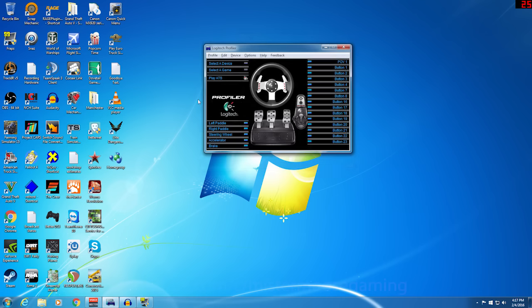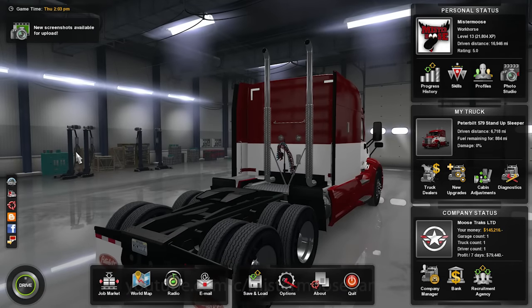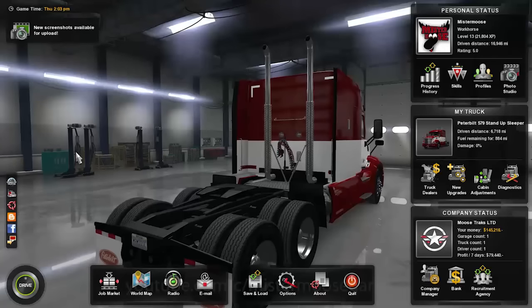Now that this profile is set, any time we come into the Logitech Profiler before we launch the game, we go ahead and select ATS. When we click Play ATS, it's going to launch American Truck Simulator for us and pull in those profile settings.